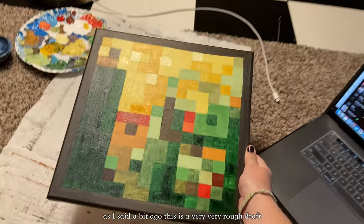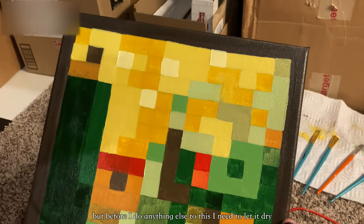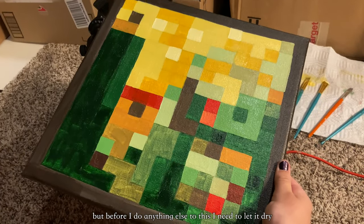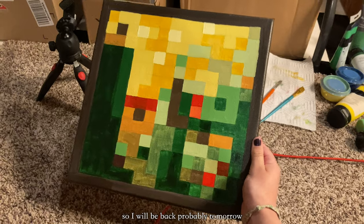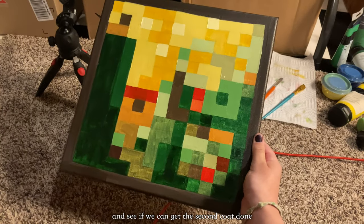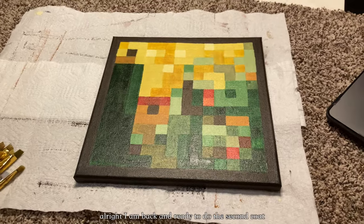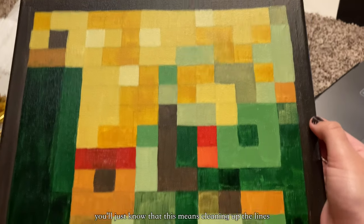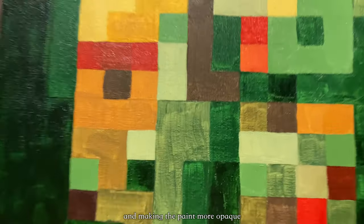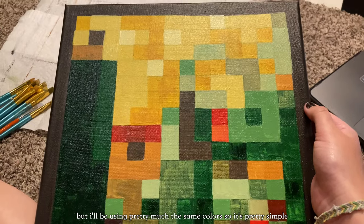As I said, this is a very, very rough draft — it'll look so much better when I'm done. Before I do anything else, I need to let it dry and I have a pretty big to-do list for the rest of the day, so I'll be back probably tomorrow to get the second coat done. I am back and ready to do the second coat, which means cleaning up the lines and making the paint more opaque because it is very see-through right now. I'll be using pretty much the same colors, so it's pretty simple.